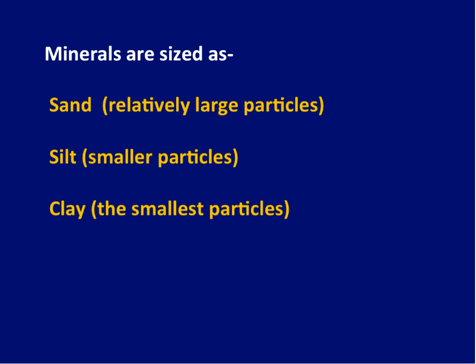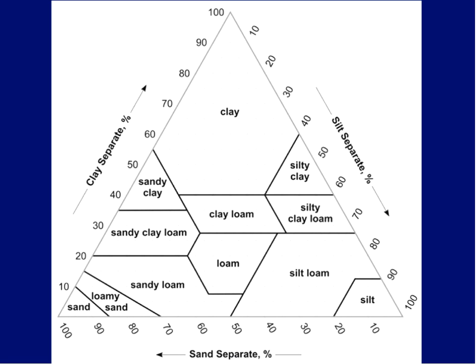This is the USDA textural triangle — the only math you're required to do today. When people talk about clay, they're really talking about a category of soils that have high amounts of clay, low amounts of sand, and low amounts of silt. The percent sand goes from zero to a hundred percent, clay from zero to a hundred, and silt from zero to a hundred — a clever thing the Soil Conservation Service put together in the 1930s. People think a soil that's a third clay, a third silt, and a third sand is a loam, but it's really a clay loam — more sticky than that.